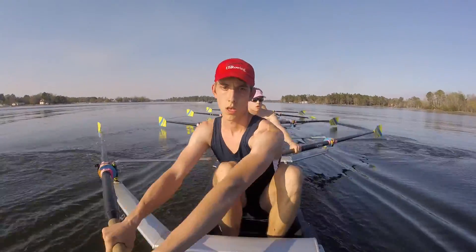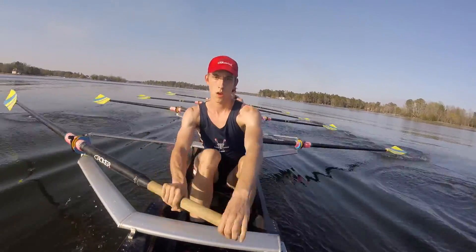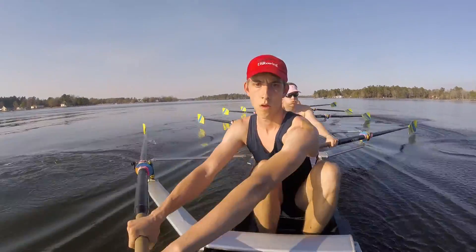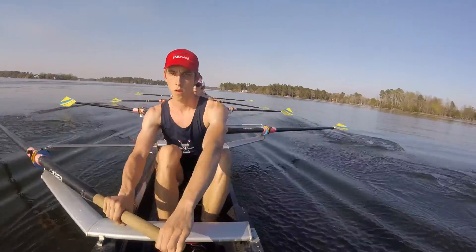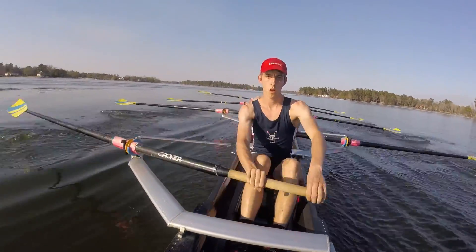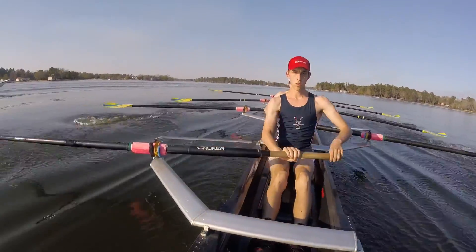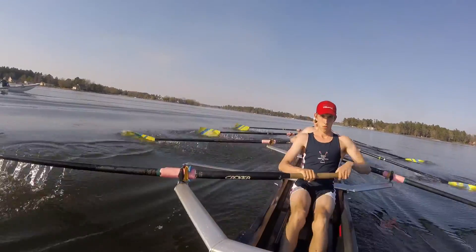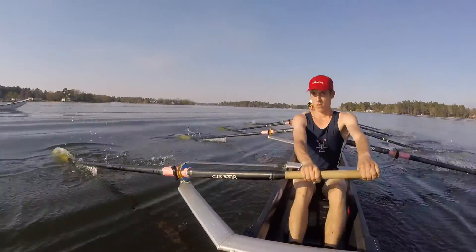Hands up at the catch, squared, blades in. Bring it all the way through, just with that body weight. Let's see those puddles — watch this way. Last two, give me two more.